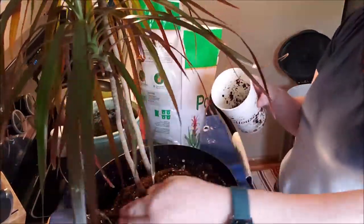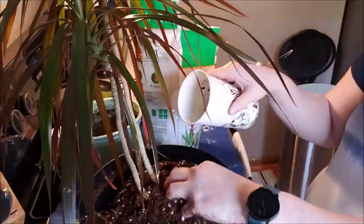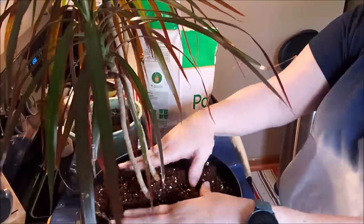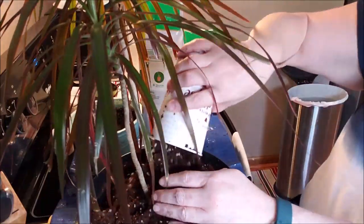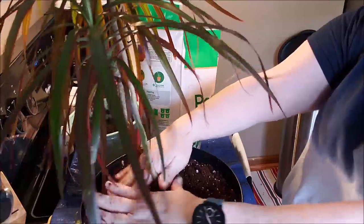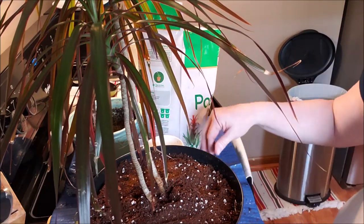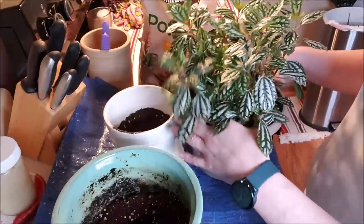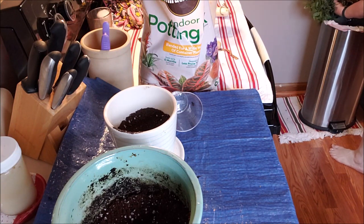Right now I'm just getting in here filling in the sides with some fresh soil. Before summer I will definitely fertilize these plants — I know this soil has fertilizer in it. Let's give it a good push and get him into the front window or the back window. I've decided I'm going to split this into two — a bigger pot and a smaller pot — so I can have part of it upstairs in my bedroom when I get my office up and running.